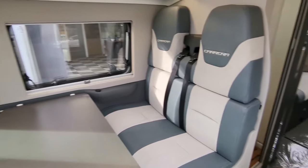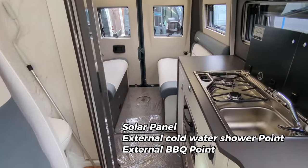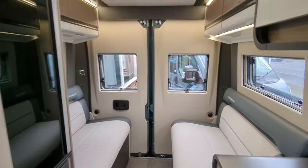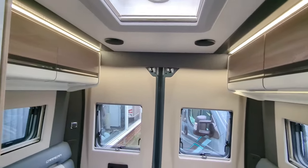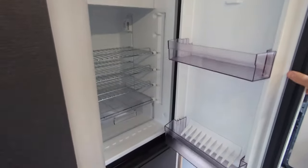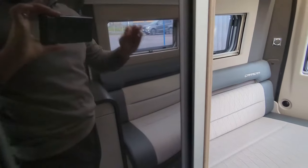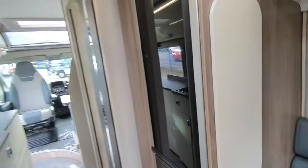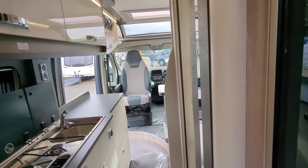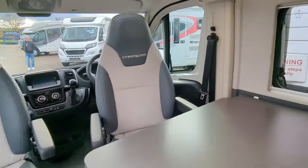As standard on a Carrera you've got your solar panel, your external barbecue point, your external water point, your leisure battery, speakers in your roof, that air con we spoke about, and a full length thematic fridge and freezer — all as standard. It is an impressively specced model from the get-go, and that's regardless of whether you go for something bigger or something a little bit smaller like the 122.